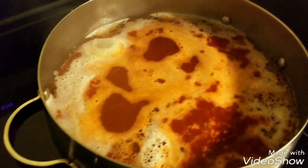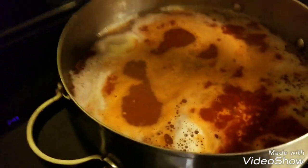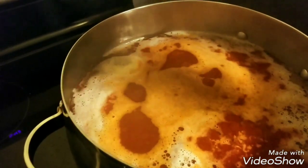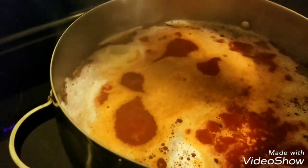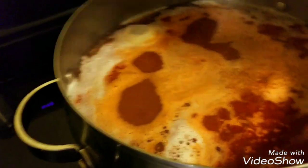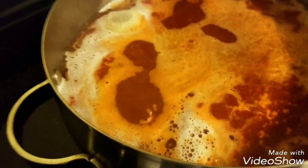We're going to stir it around and add the rest of our spices. This is our ground cumin — I just eyeball it, probably like a teaspoon. You don't want to put too much because it's a strong spice. I only used half of the hominy, that's all that fit into this pot.